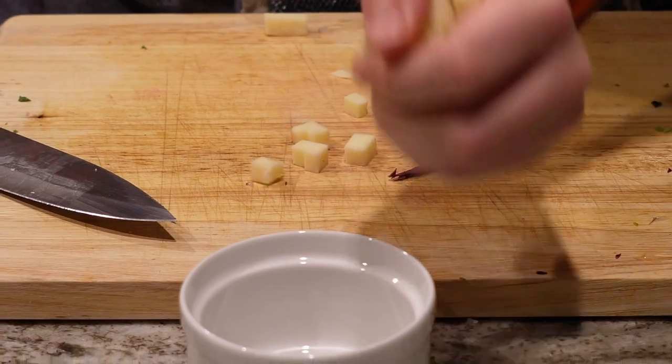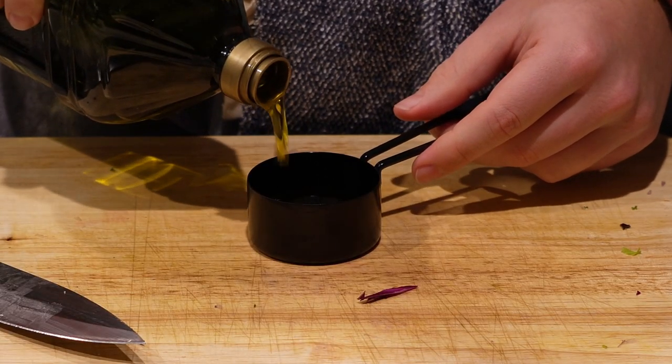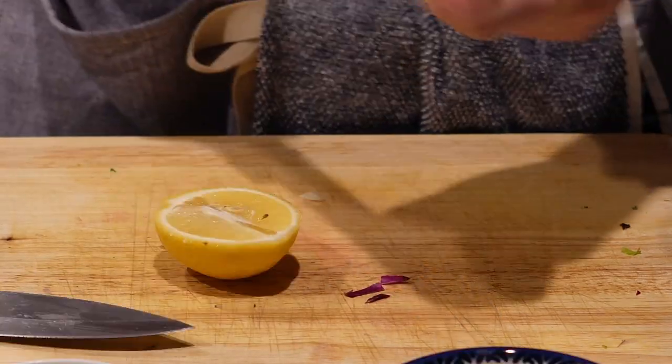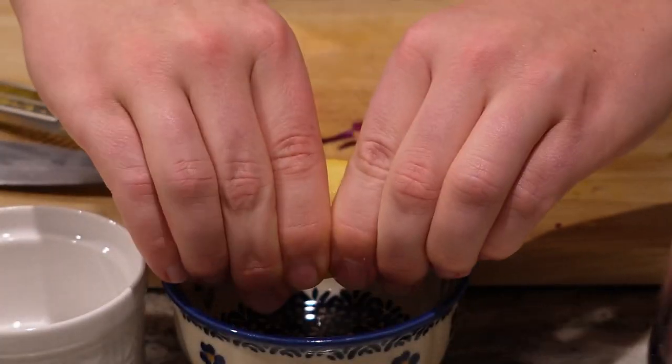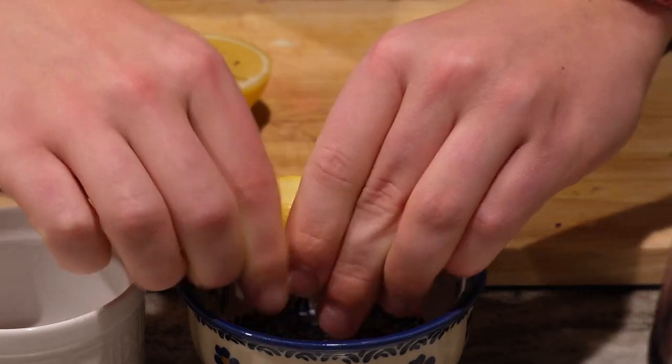Now we're going back to the dressing and adding in some olive oil. I forgot to film it, but we're also adding in a bit of Dijon mustard. Add all that to the dressing. Then we're going to take the zest off of a lemon — save the zest for later because we're going to use it at the end for plating. Then squeeze out the lemon juice and add that to the mixture as well.